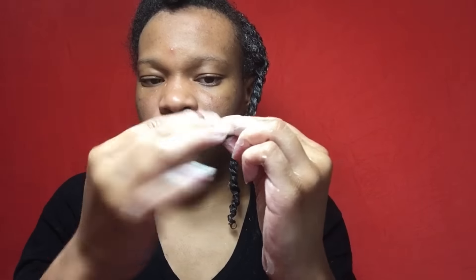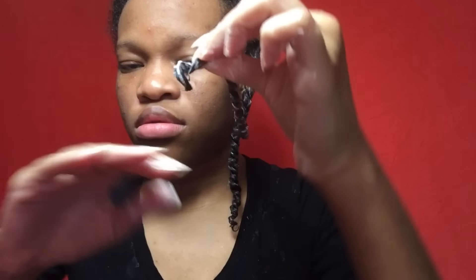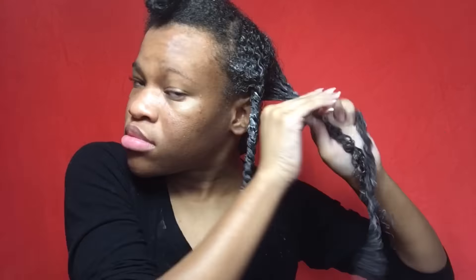When I got to the ends of my hair, I just added a little bit more gel at the ends and just twirled them around my finger, just to make sure my ends curl up a little bit better.